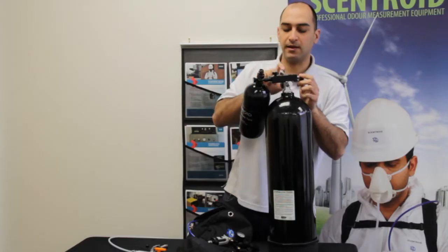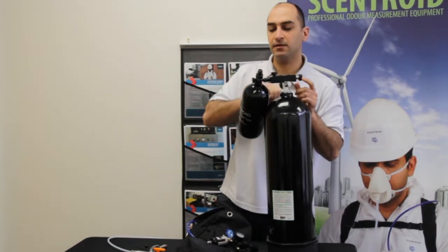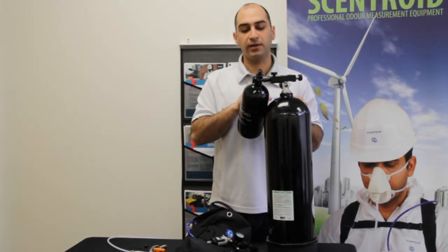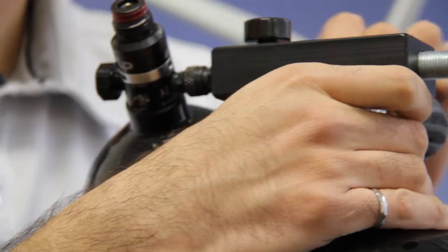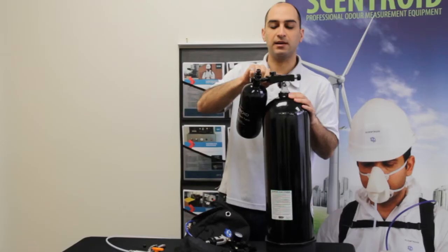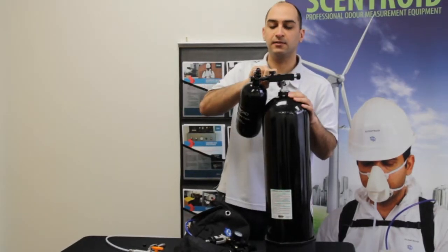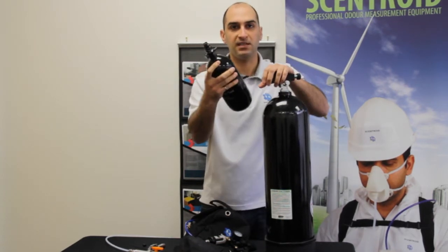Now we just turn on the air and you wait. When you hear that the air is going in and it stops, that's when it's full. We close the valve and vent the air that's trapped between the two tanks. That simple.